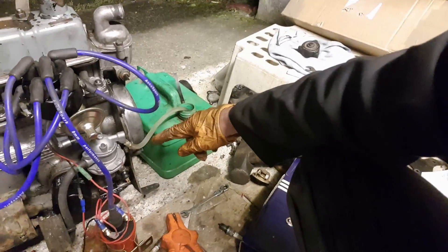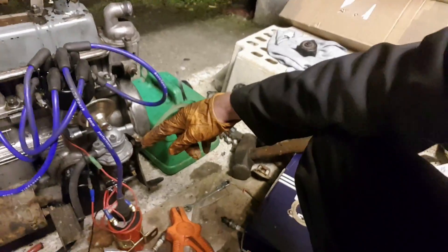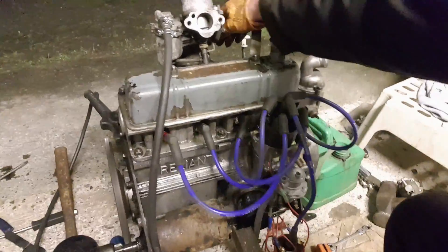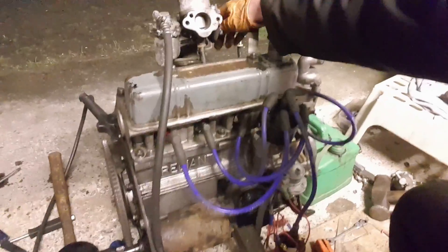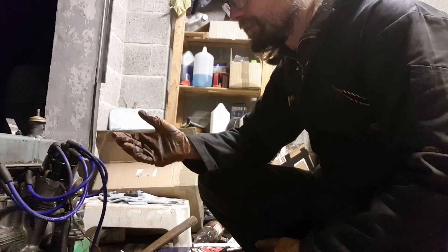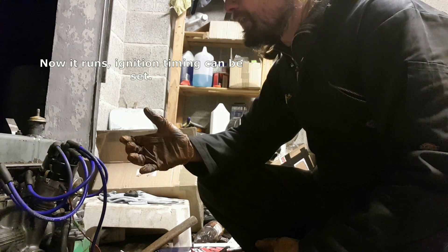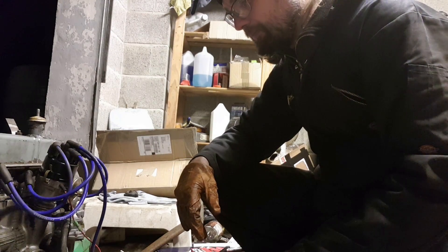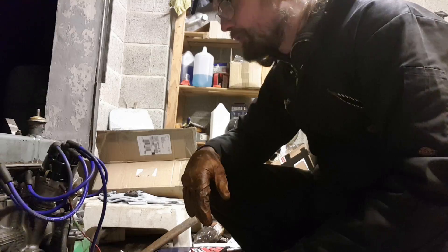Not only is it running, it's drawing fuel — the pump is working. So we finally got there. I think it was a combination of things. I'm not really sure what my conclusion is to be honest, but it's definitely running. It's on a mixture of plugs.